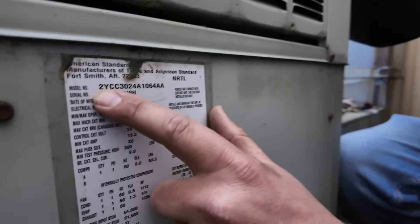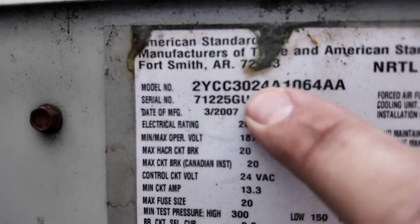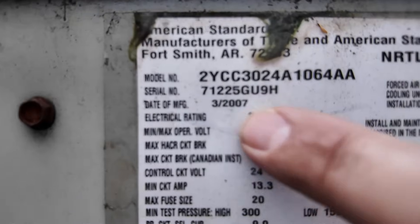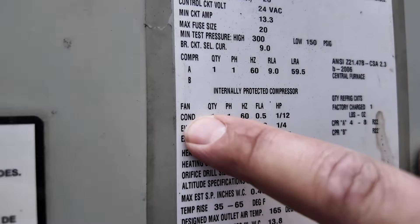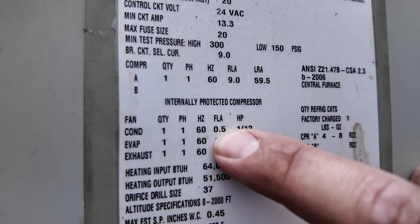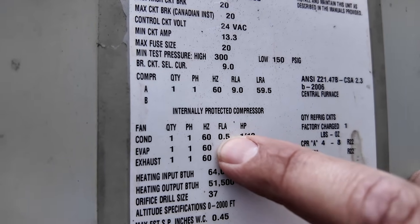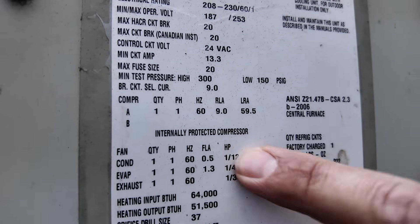Now let's check the amp draw we should have and then measure with our meter. Let's take a look at the service facts to see what our amp draw should be. This is a model 3024 — a 24,000 BTU, two-ton unit. The manufacture date was 2007, and for the condenser: single phase, 60 hertz, full load amp should be 0.5. So if we measure anything over that, it's an indication our fan motor could be faulty. It's 1/12th horsepower, so if we decide to replace it we have to match that horsepower.